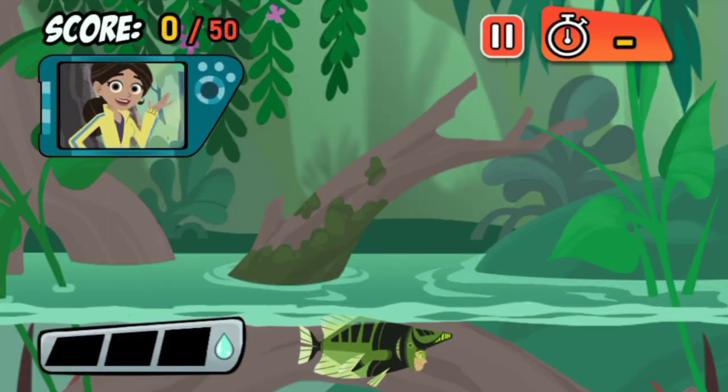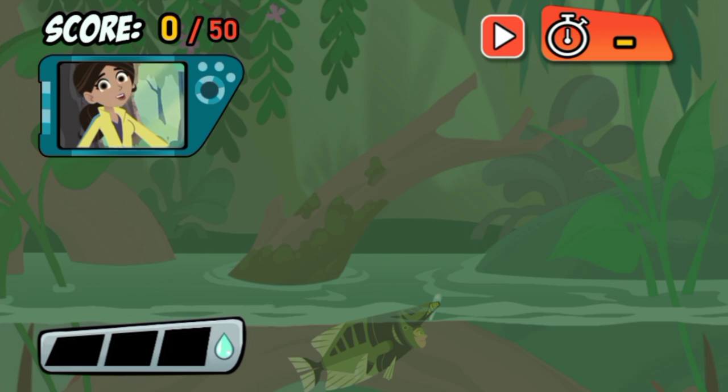Hey, check out my new Archerfish Power Suit. Want to try it out?